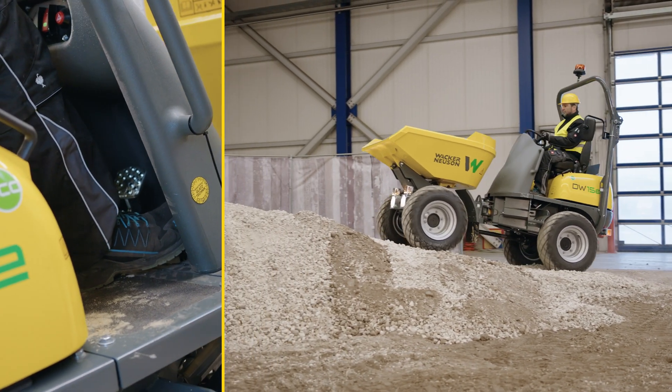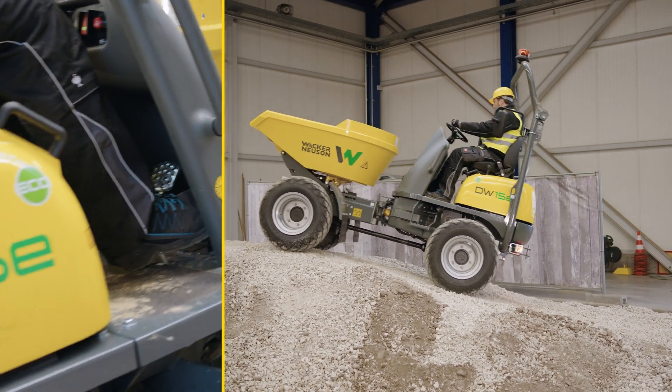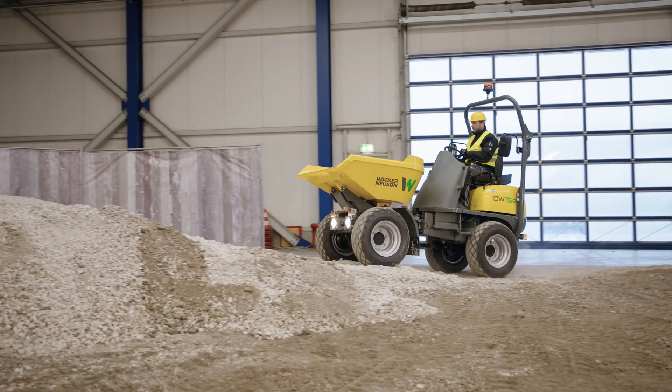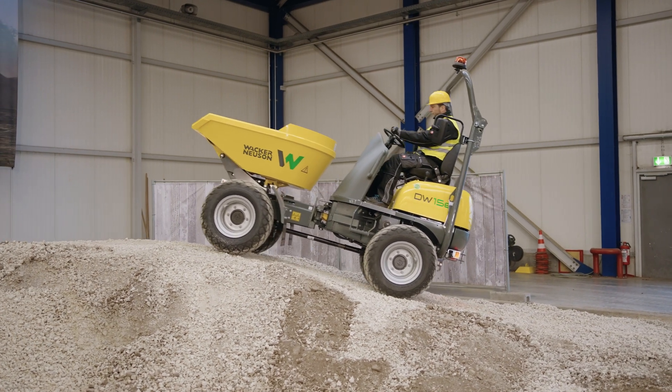On uneven ground, the machine performs well with the integrated hill-hold function, which prevents it from rolling back. Make sure to use it safely and do not tilt the dumper too much to avoid tipping it over. Operate the skip only on level ground.